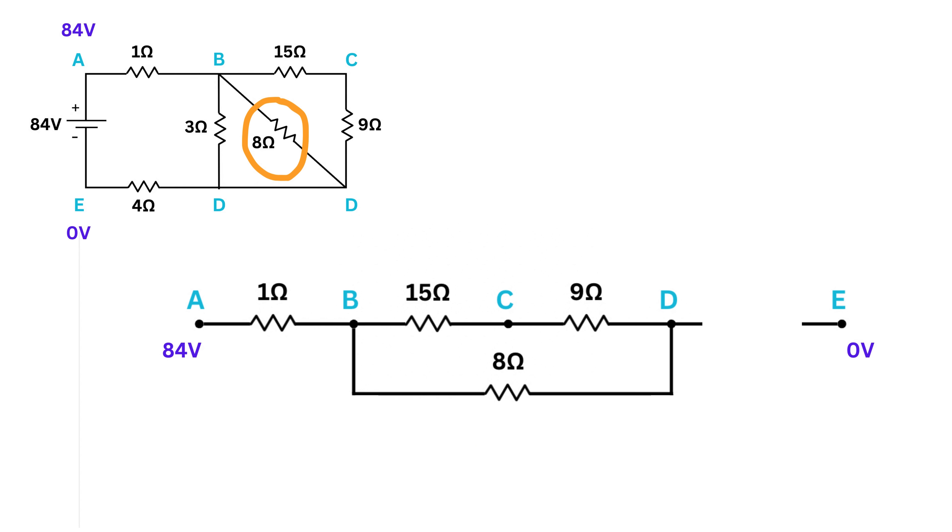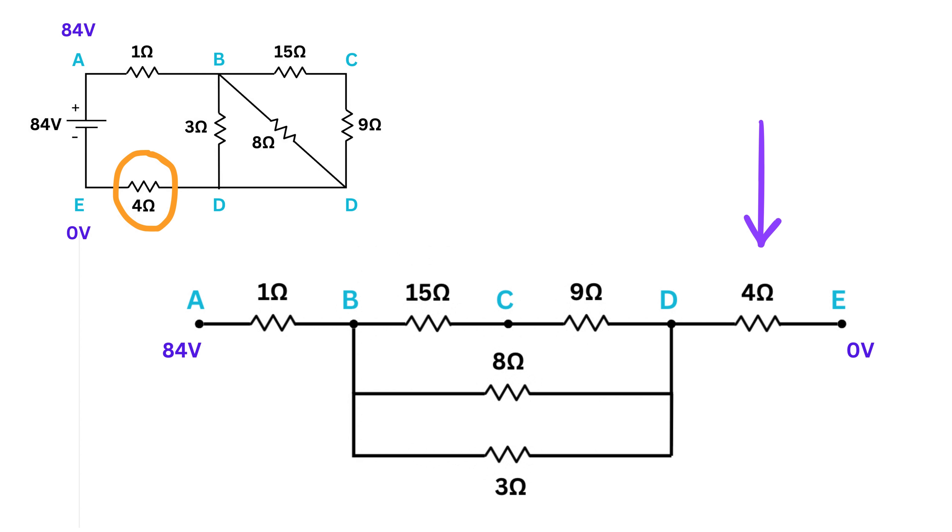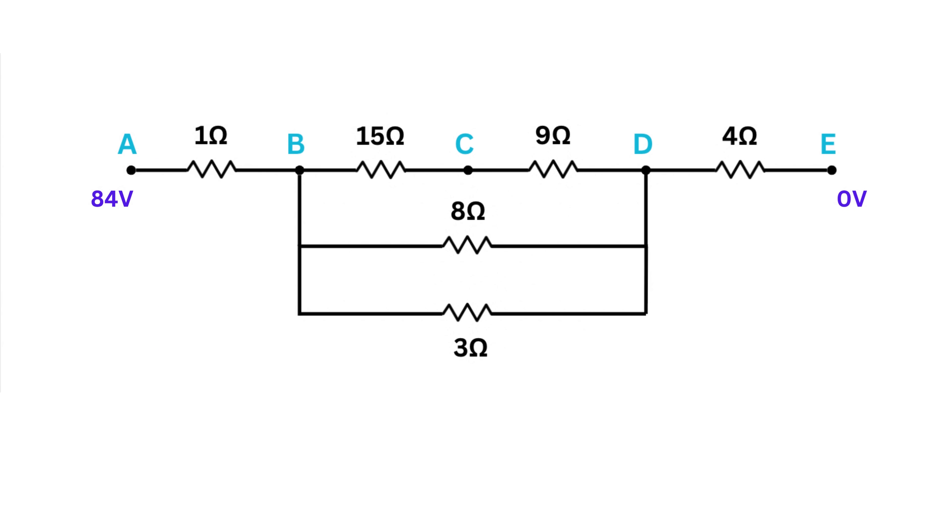There is also a 3-ohm resistor between points B and D, so place it alongside the others. Finally, there is a 4-ohm resistor between points D and E. This is how to lay the circuit out in a straight line — a visual trick that clearly shows which resistors are in series and which are in parallel.